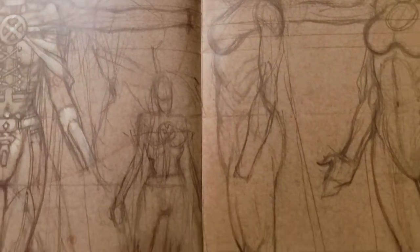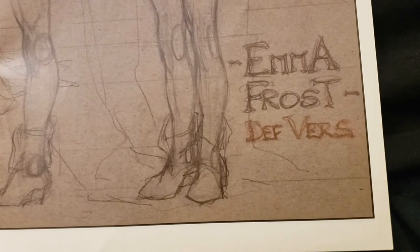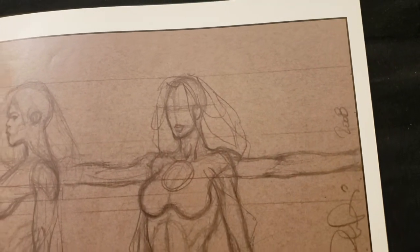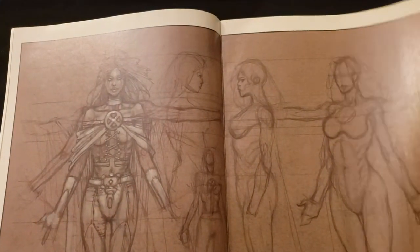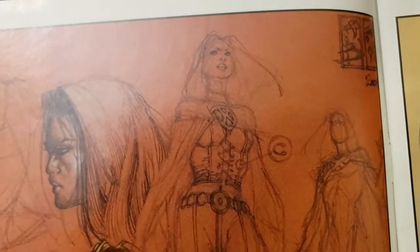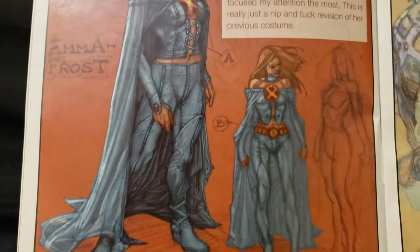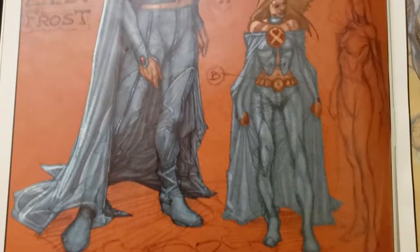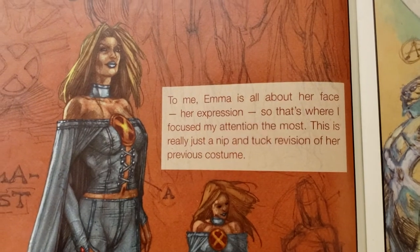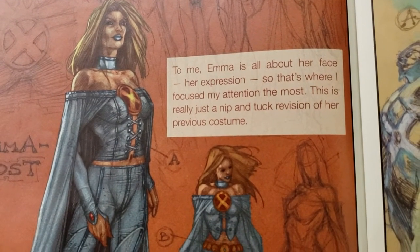Front side and back — I do this a lot when I'm designing my characters, front side and back shots of them so you can see what they look like in their costumes. The facials and the designs and everything. To me, Emma is all about her face, her expression — so that's where I focus my attention the most. This is really just a nip and tuck revision of her previous costume.